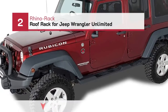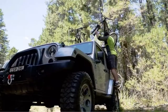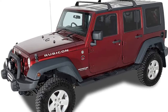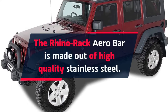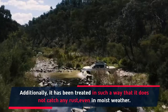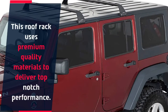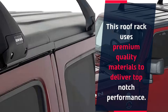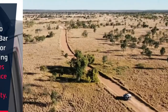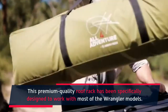Number 2: Rhino Rack Roof Rack for Jeep Wrangler Unlimited. The Rhino Rack Aero Bar is made out of high-quality stainless steel. It has been treated so that it does not catch any rust, even in moist weather. This roof rack uses premium-quality materials to deliver top-notch performance. The Rhino Rack Aero Bar has superior weight-lifting capabilities that enhance its functionality, and has been specifically designed to work with most Wrangler models.